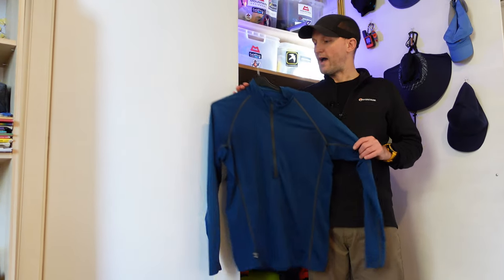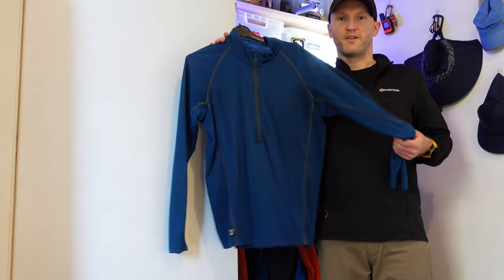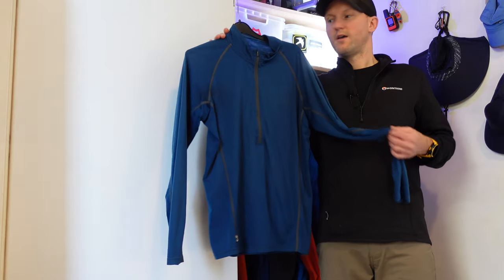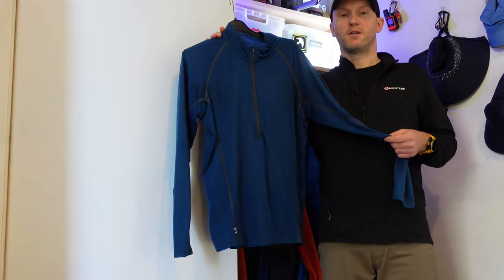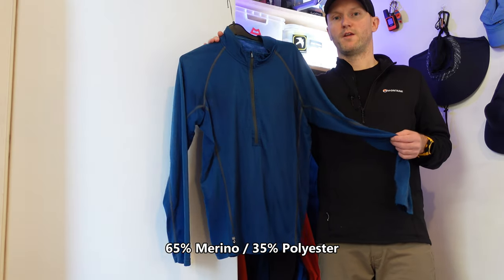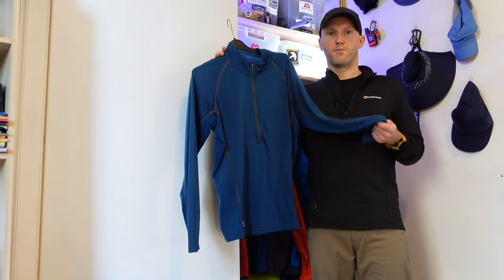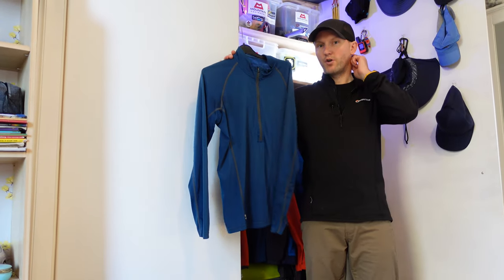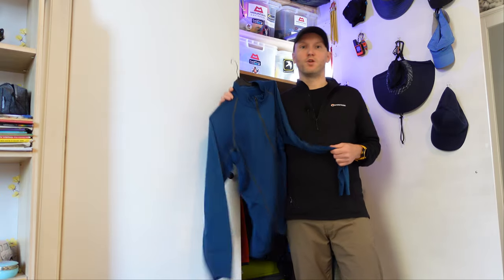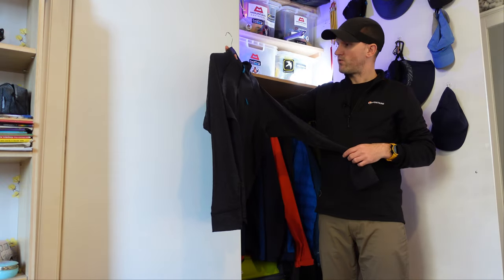Moving on to base layers — this is my main base layer to date, and I've had it for years. It is the Rab Miko long-sleeved zipped t-shirt. It's a hybrid t-shirt: I think it's 67% merino and around 33% polyester, so you get the best of both. You get the nice warm merino feel, but the polyester helps it keep its shape much longer because pure merino tops do tend to wear out. New for this year — I've not worn this yet — this is my Rab...